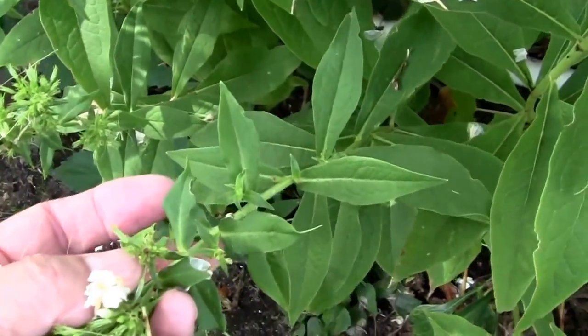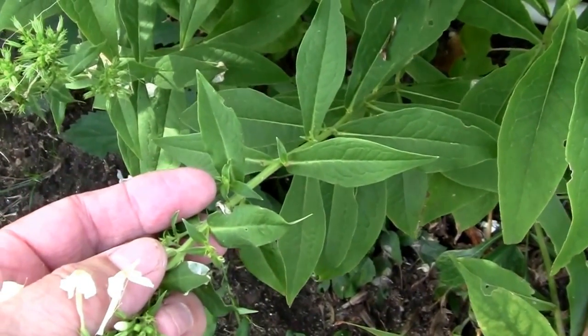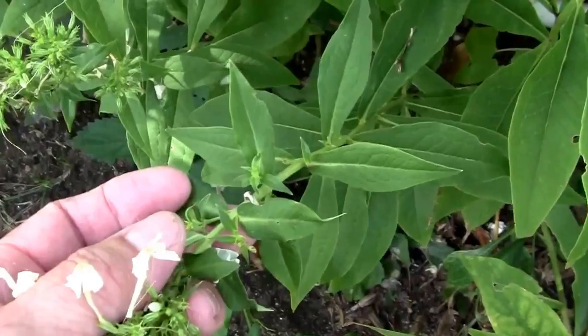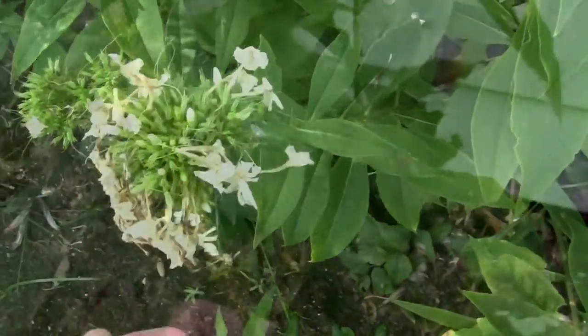If you notice down here, from the end of my finger, it will grow little side shoots if you deadhead them, and those will try to bloom so you can get some prolonged flowering.